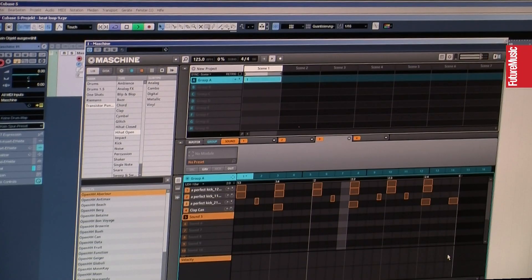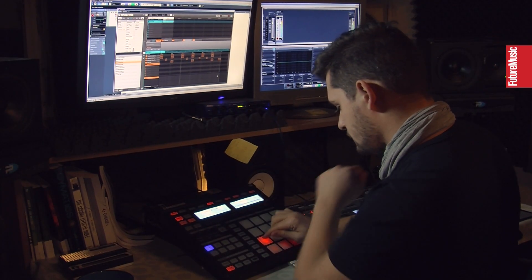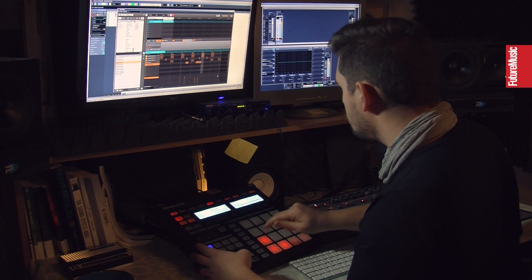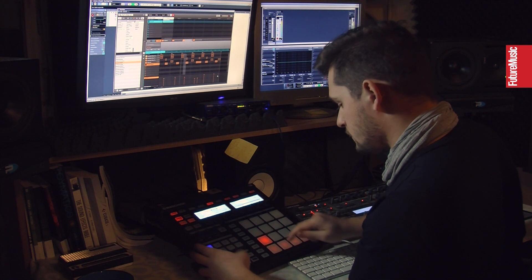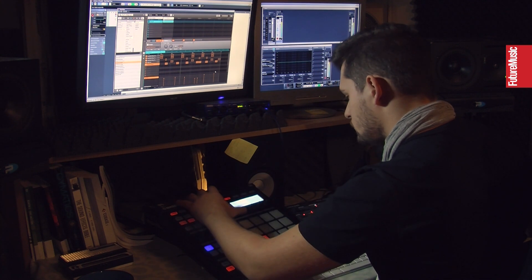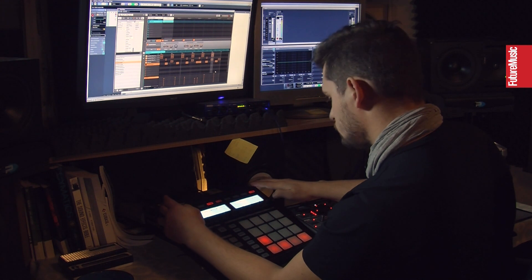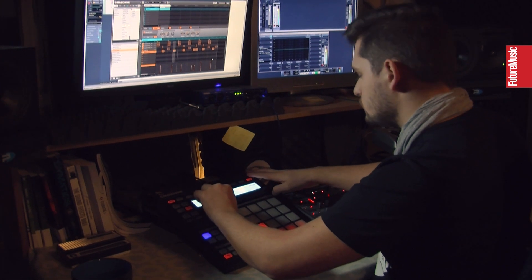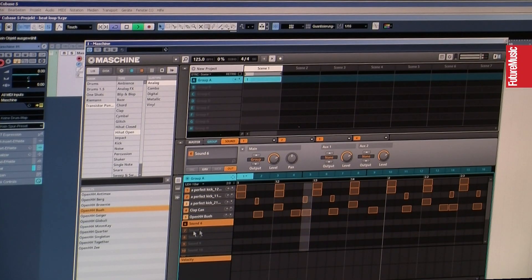Let's search for a hi-hat probably. Let's quantize it a little bit.